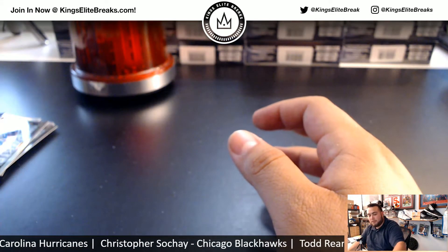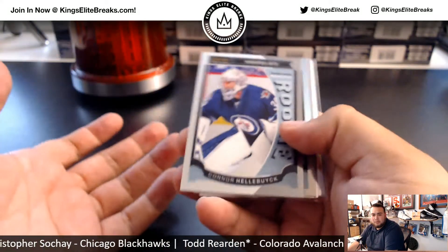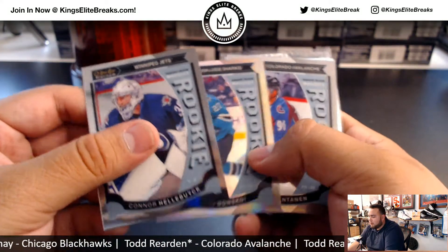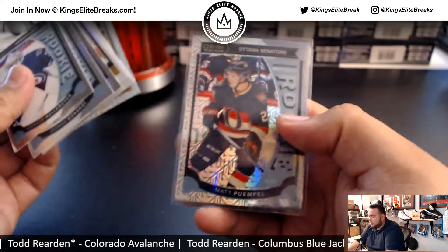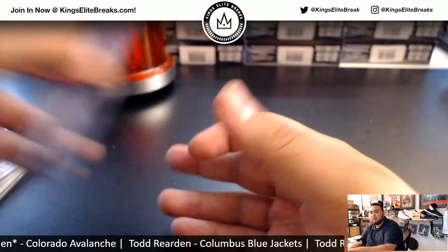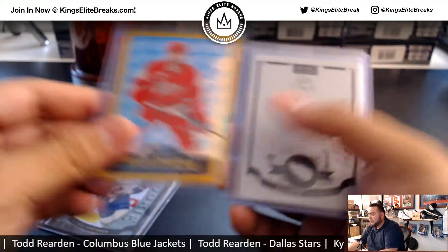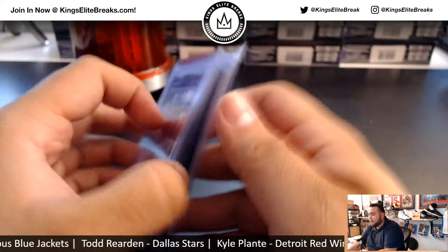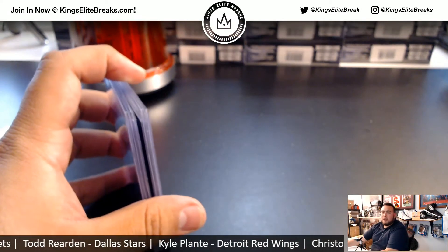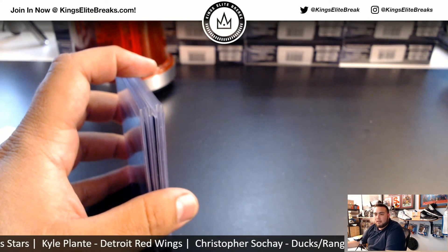Well, there you go, man — that was your personal box break. What I'll do is send some bigger rookies, all the rainbows and kind of bigger rookies, the tracks, and here are your hits: Jake Virtanen, the 1-of-1 printing plate, Poirier auto, and McDavid rookie. There you go, man. KingsEliteBreaks.com — if you'd like a personal box, email me at kingsEliteBreaks at gmail.com. Maybe you too can do a personal box. See ya!